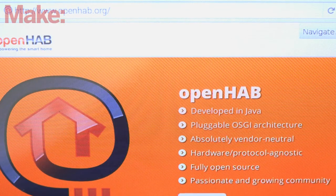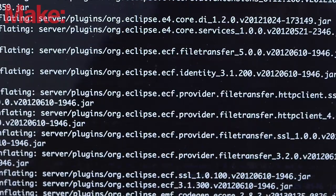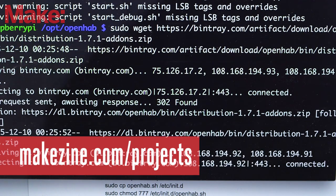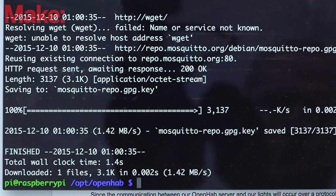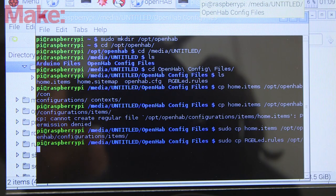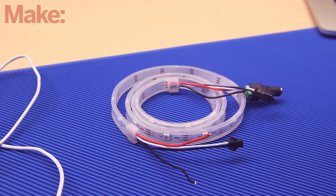Now it's time to install our home automation control software, OpenHAB, and the associated OpenHAB add-ons we'll be using. This gets a little command line heavy, so for a full list of commands, click on the link to the project instructions in the description below. Since the communication between our OpenHAB server and our lights will occur over a messaging protocol called MQTT, we'll need to install Mosquitto, an MQTT broker. Finally, download our premade OpenHAB configuration files and install them in the associated OpenHAB folders. With OpenHAB set up on the Raspberry Pi, it's time to switch to building our NeoPixel strip controller.